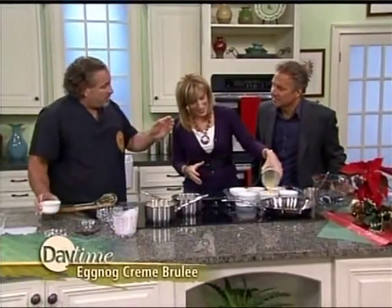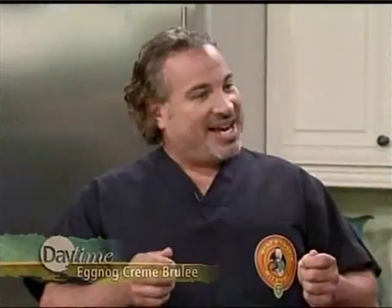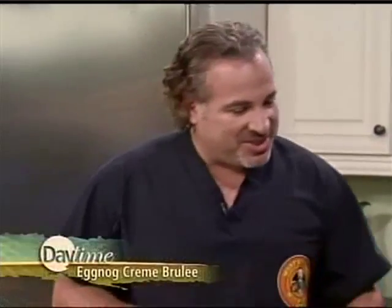How do you know it's jiggly? When you're pulling it out, it'll jiggle just like Santa's belly — you can see it. When you pull it out, the sides will be set and the middle is like Santa laughing: his sides are firm and his belly goes ho ho ho and jiggles a little bit. So when they're ready, you bring our jolly desserts out.